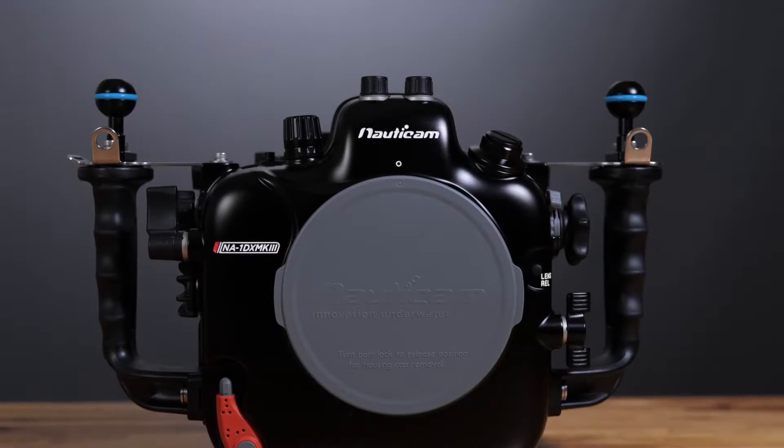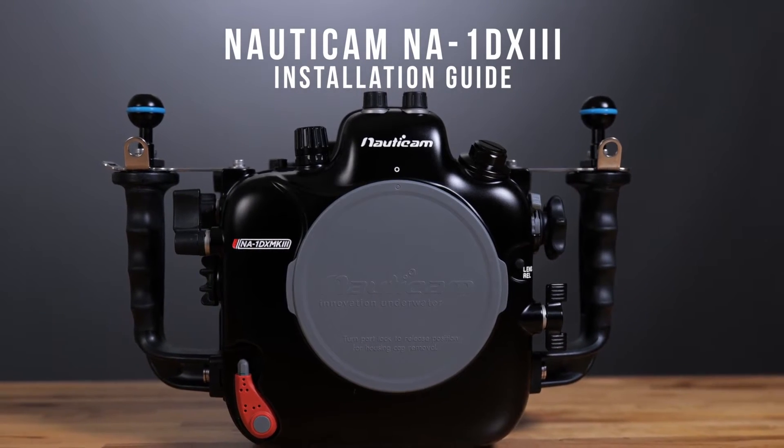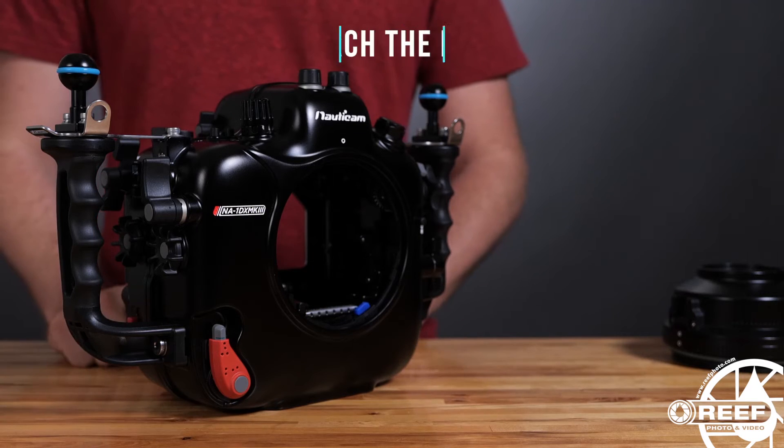Welcome to our installation guide for the Nauticam NA-1DX Mark III underwater housing. To get started, you'll want to first begin by attaching the port to the housing.